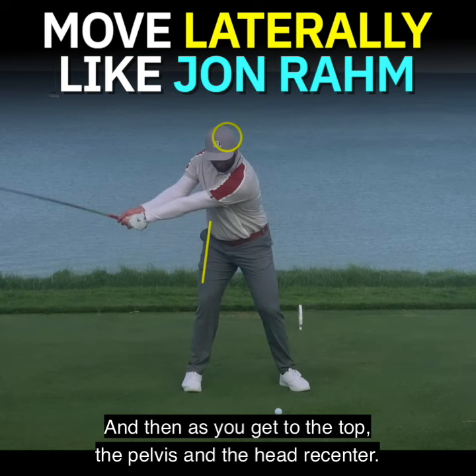Now you're in position, you're into the left side, you can rotate, smash — you've got everything right. And it's a rhythmical, athletic move.